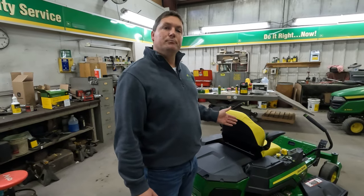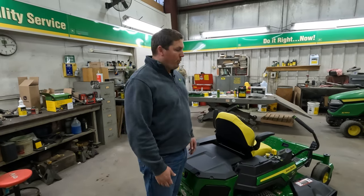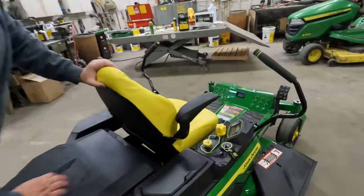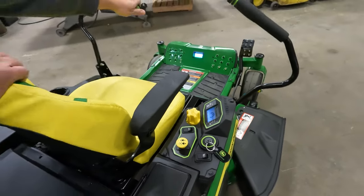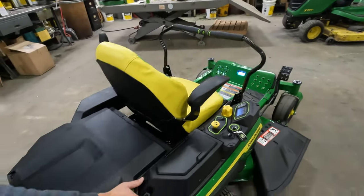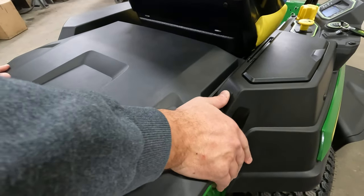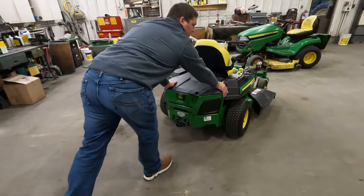If you ever need to move the unit without being on the seat, it's a pretty simple process. You press your button to standby mode, bring your levers from the parked position, and then right here you have a one-way switch that allows you to push the unit freely.